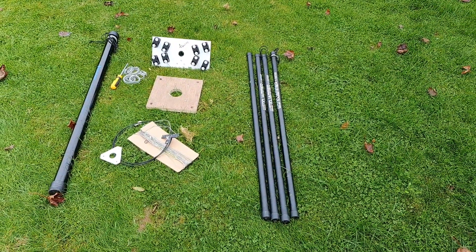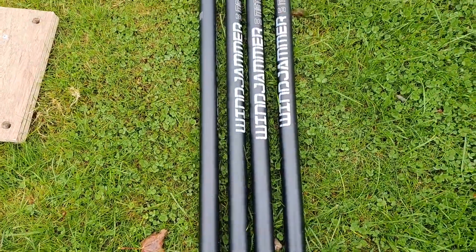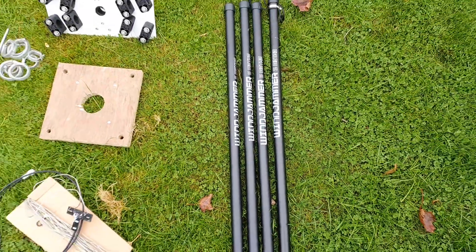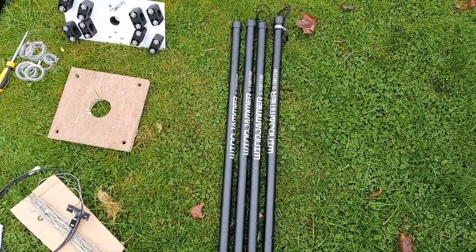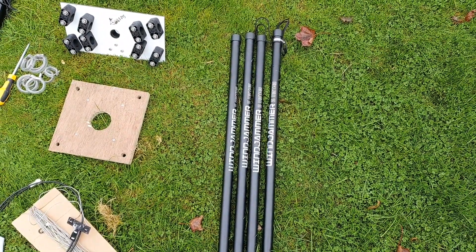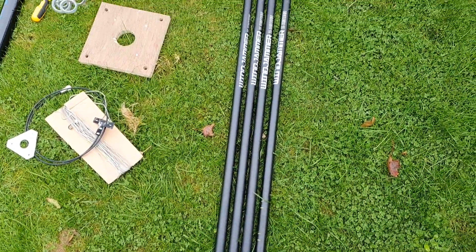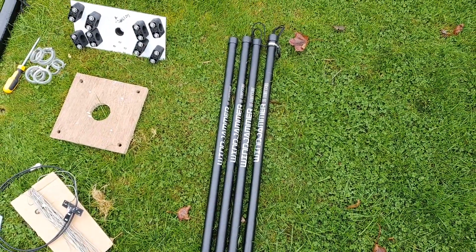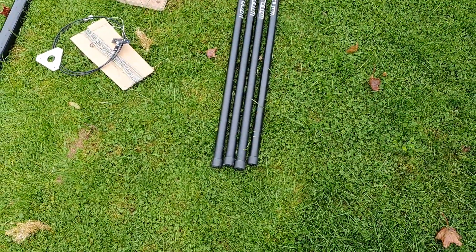I'll show you the main components of the antenna before we put it up. For the spreaders, I'm actually using four 5 meter Windjammer poles. If you've seen my fiberglass pole review, you'll see that I rate these quite highly, especially for the cost. They're five meters, but I don't actually use the outside section — the outside section just acts as a protector for the sections that I do use.